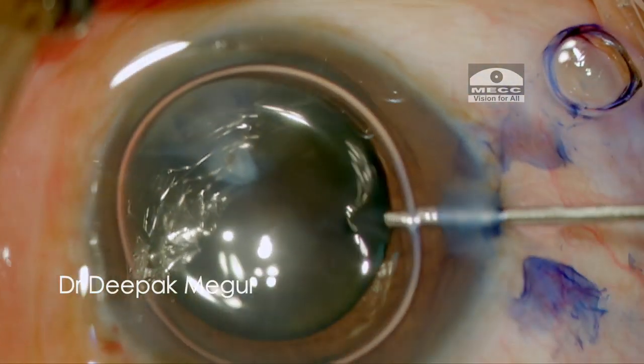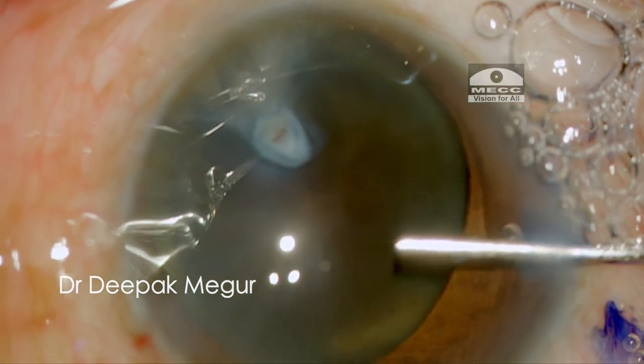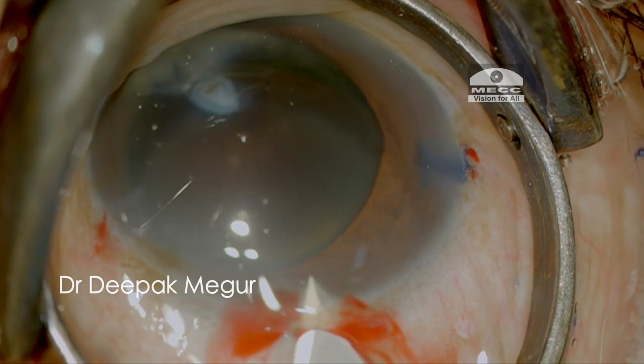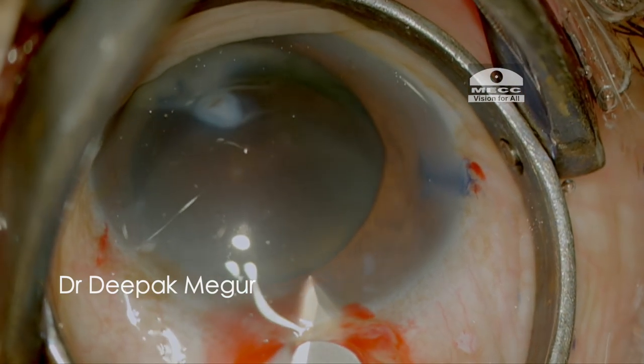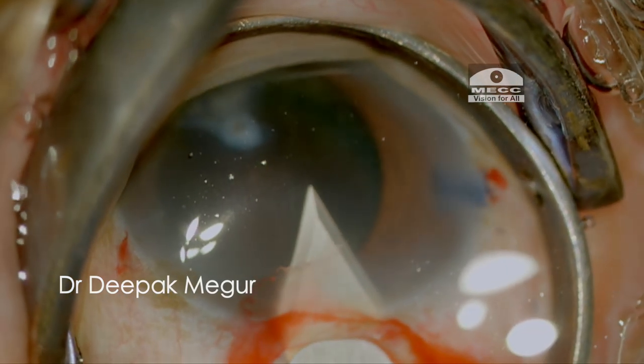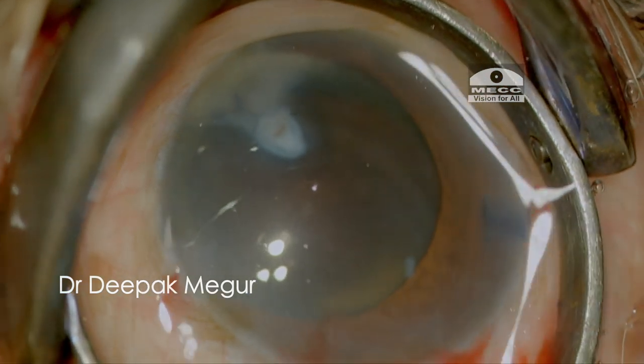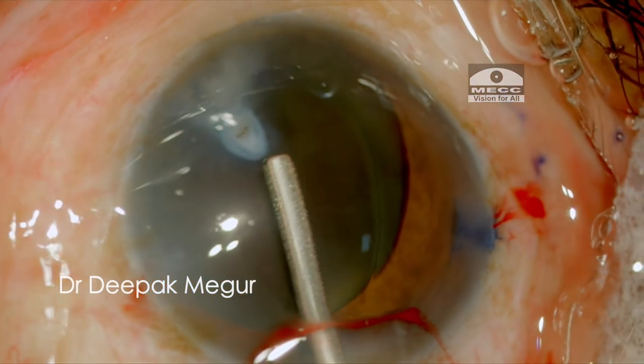Trypan blue is used to stain the anterior capsule and I am using Viscoat for protecting the endothelium. The main 2.8 mm incision is created followed by injection of HPMC under the Viscoat — something like a modified soft shield technique.